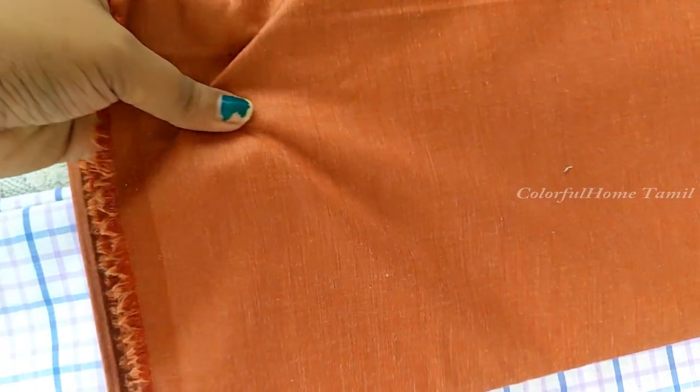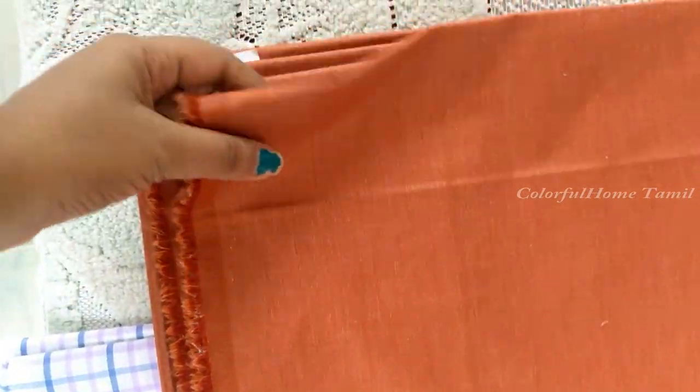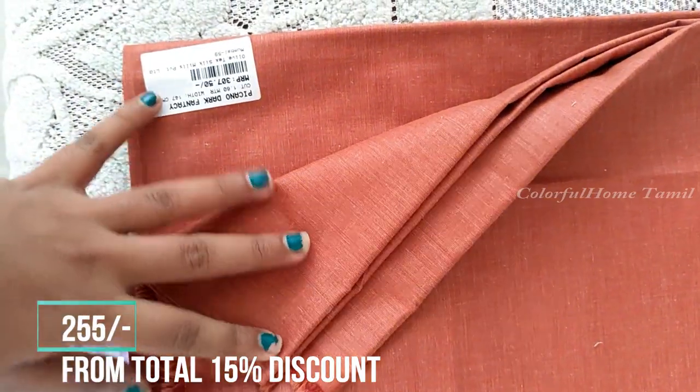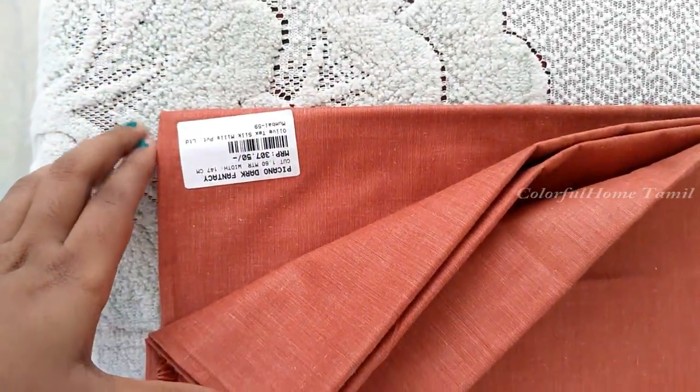You can see a shirt material in a brick color. You can see the MRP price is $350 above. You can see the rate is $295.